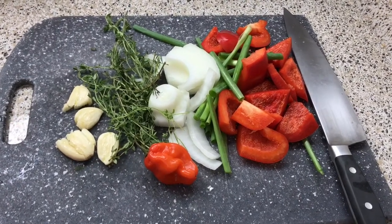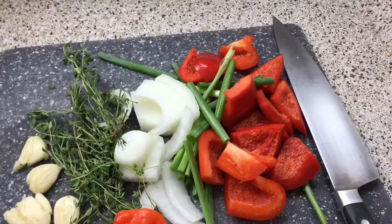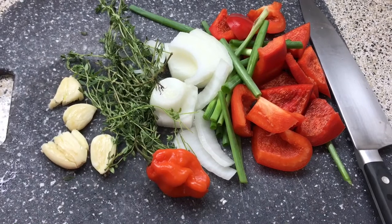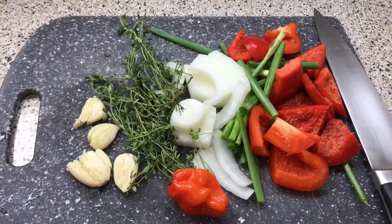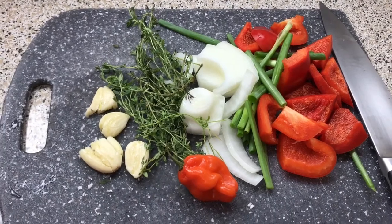So this right here is all my flavor profile. Over here I have my red bell peppers, scallions, onions, thyme, scotch bonnet or habanero, and garlic. All of this can be substituted for what you prefer. However, I really do prefer for you guys to use fresh ingredients instead of dried or powdered.